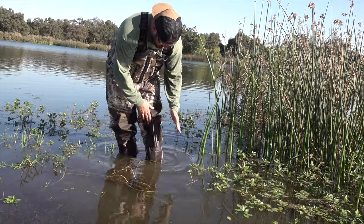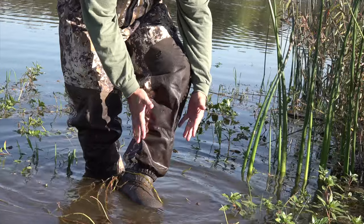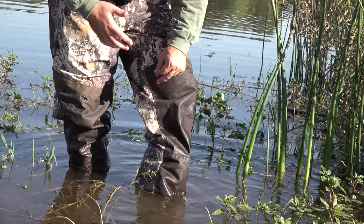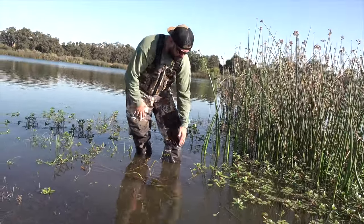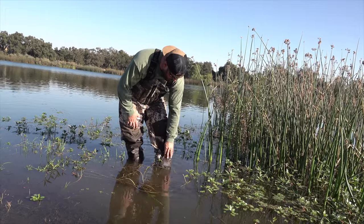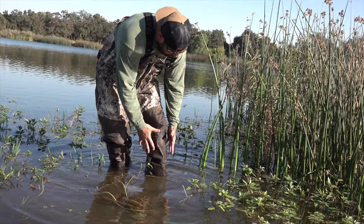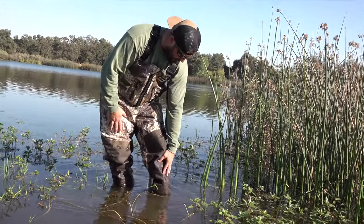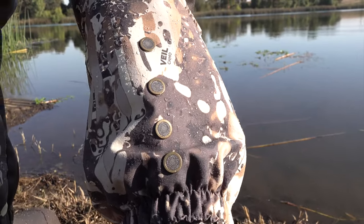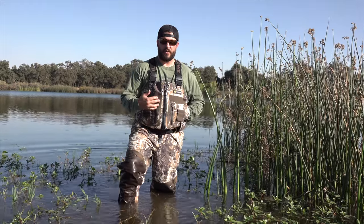One more thing — down by the boot, the edge where it overlaps has extra material around the boot that protects the seam from obstructions like tules, sticks, and rocks. It's a good protection point, but it also sheds water really well. Some waders just blow up with water in there when walking in deep water, but this actually sheds the water quickly through holes around the circumference of the ankle.